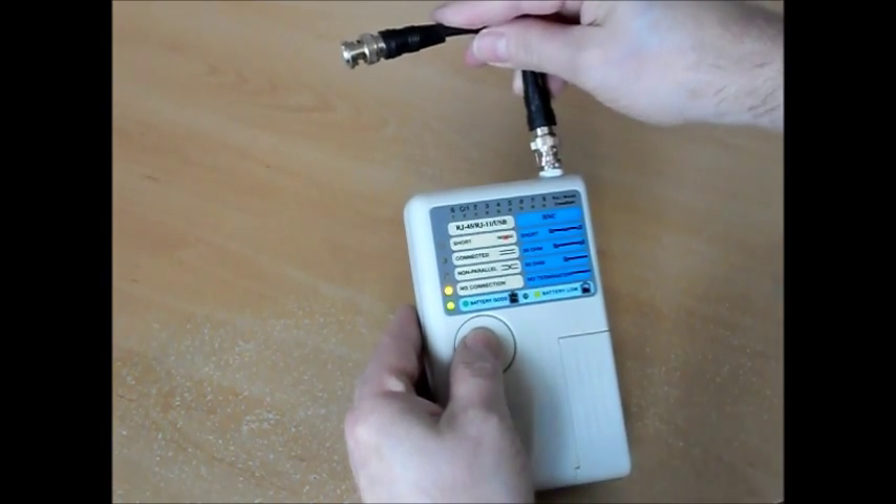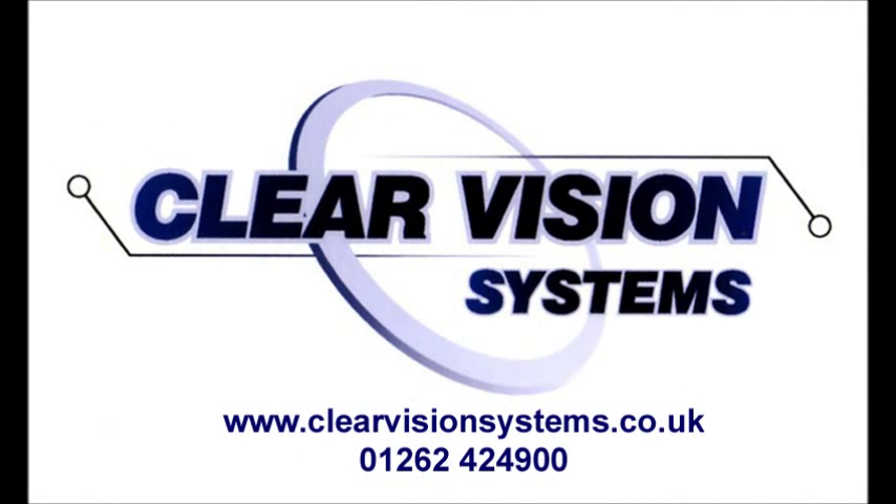That's the end of our demonstration. The CNT2 is available to buy from the Clearvision Systems website. Thank you for watching.